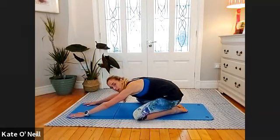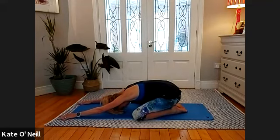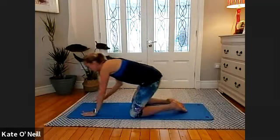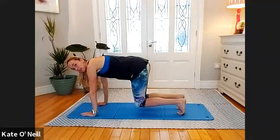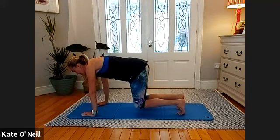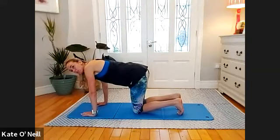Bring the soles of your feet together — tippy toes together — and down to a shell stretch. Go wide with your knees and try to bring your body down as close as possible to the floor, resting your head onto the mat. Stay up for a bit — this will be challenging so stick with it. When you're ready, tuck your toes, knees directly under your hips, come up into table-top — lower legs parallel to the mat. Hold for ten, nine, eight, seven, six, five, four, three, two, one. Lower the knees down.